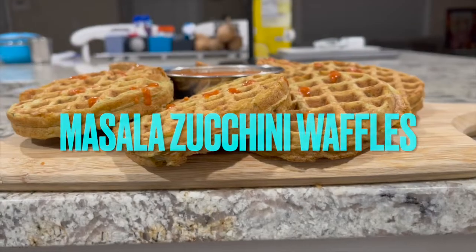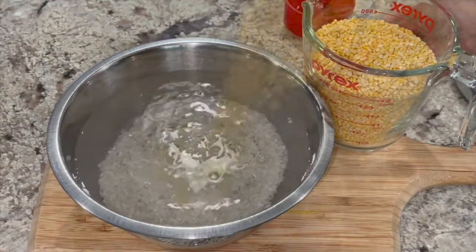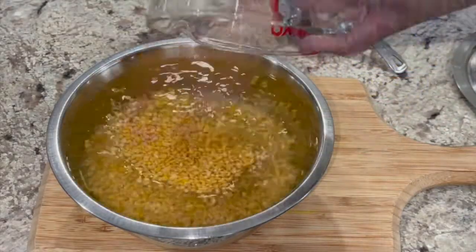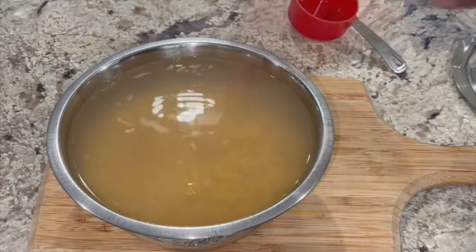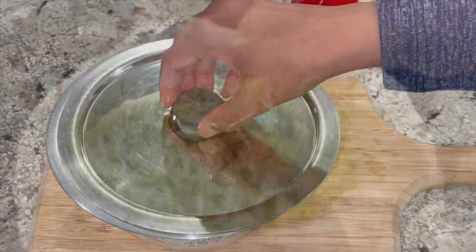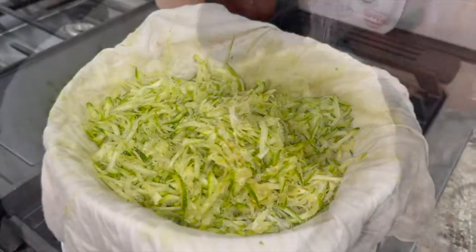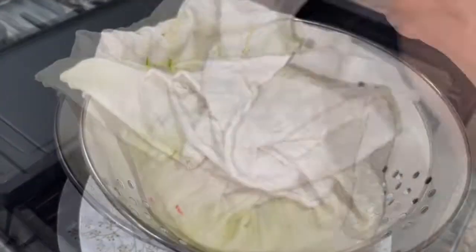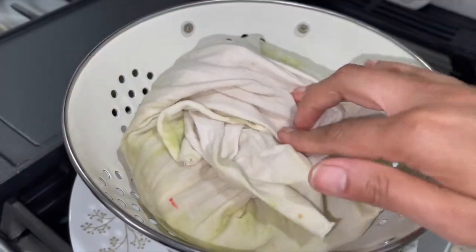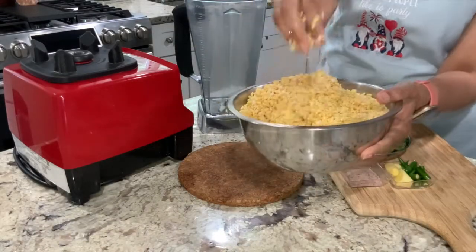The next waffle on the list is Masala Zucchini Waffle. To 5 cups of water, add 1/2 cup of short grain rice and 2 cups of split yellow moong dal, and mix the two in water. Cover and soak for at least 4 hours or overnight. During this time, grate zucchini and salt it. After about an hour or so, wring out the water and store the shredded zucchini in the refrigerator until ready to use.